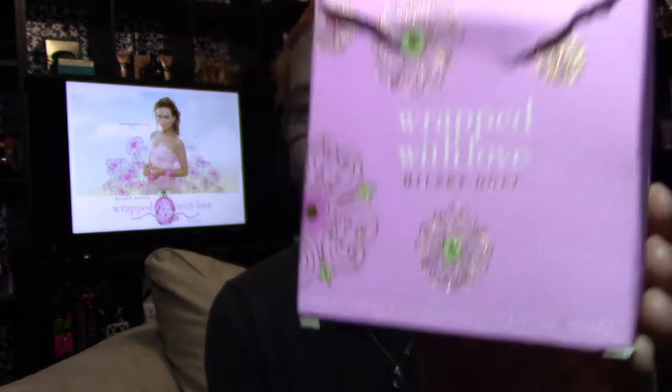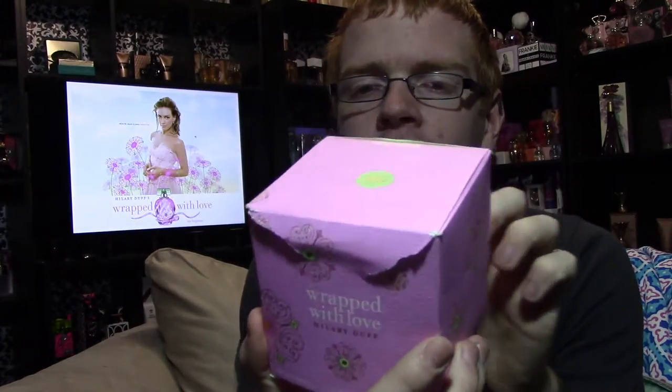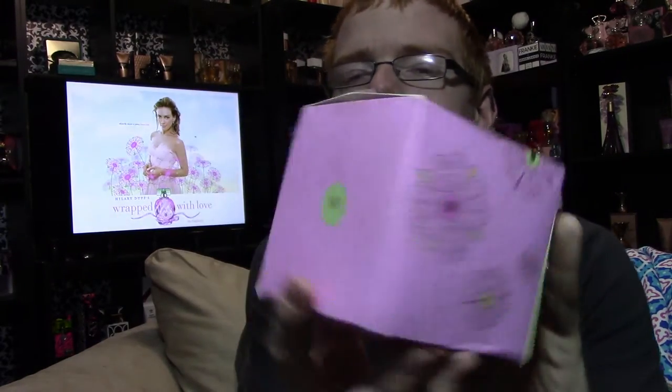The box looks like this — it says Wrapped with Love, Hilary Duff. It's got pink flowers all the way around, but they're in gold with pink centers, and it has the Hilary Duff logo on it.